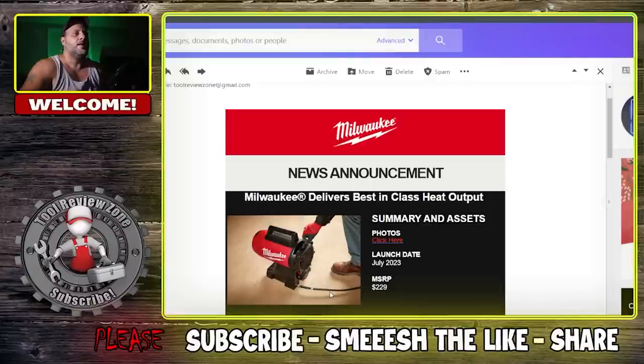The MSRP is $229, and I would imagine that's tool only — still not that bad for the amount of use you're going to put this thing through during those cold months. Leave me a comment in the comment section and let me know what you think. Look for that next video coming later today for the Ryobi release. We will be back with more videos soon.